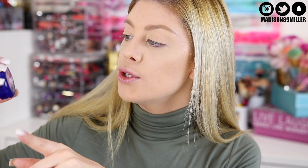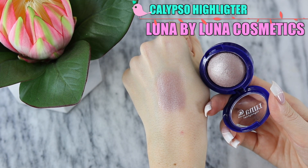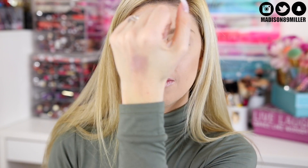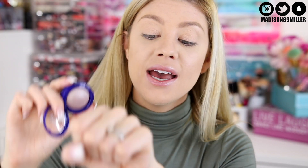Next up in my bag, I have the Luna by Luna Highlighter in the shade Calypso. This is a baked highlighter that is really long-lasting on the skin. I think this is going to be a little bit too gray, taupey-toned for my skin — but oh, that is so pretty! And look how reasonable the size is, it's really big. So I'm actually going to use this as an eyeshadow today.